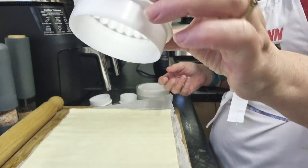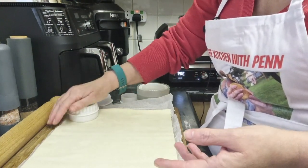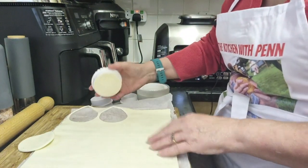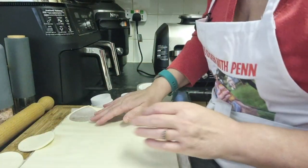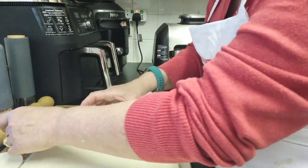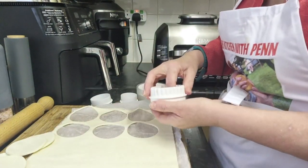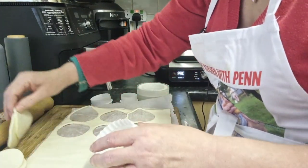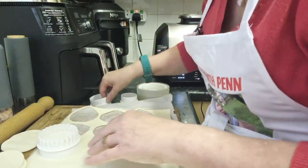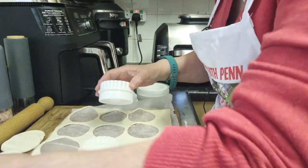We're going to go bigger than the store-bought ones. So all we need to do — and you can use either side, you can use crinkle or straight, I'm going straight — we're just going to cut out some circles.